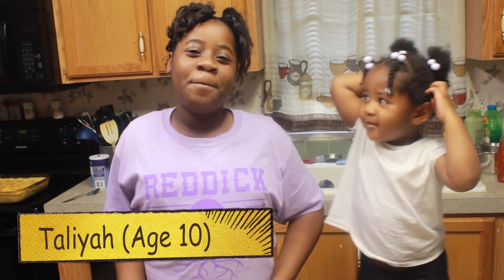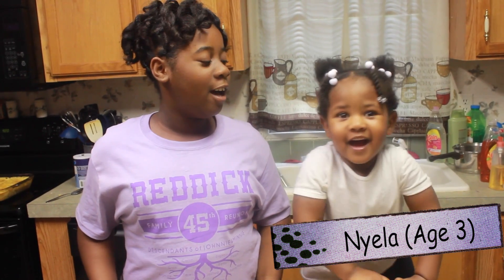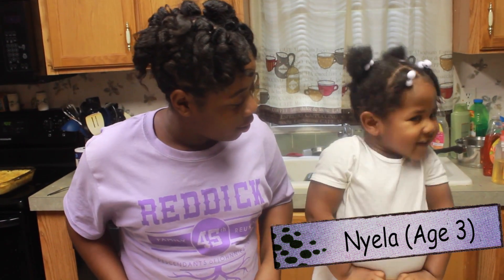Hi, my name is Taliyah. I'm 10 years old. And my name is Taliyah, and I'm three.